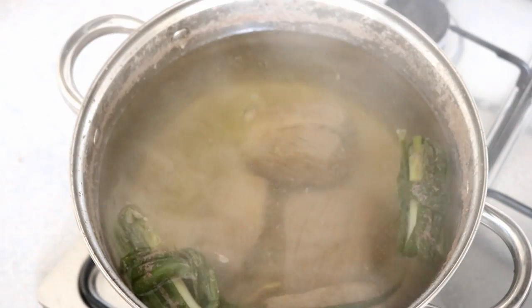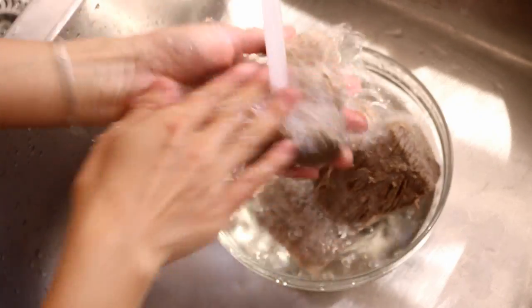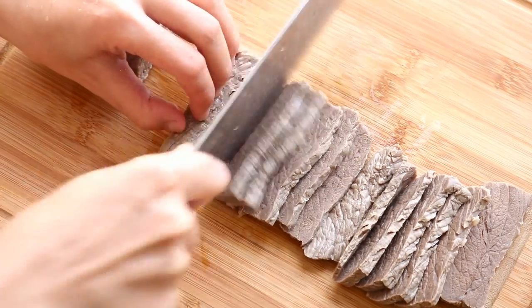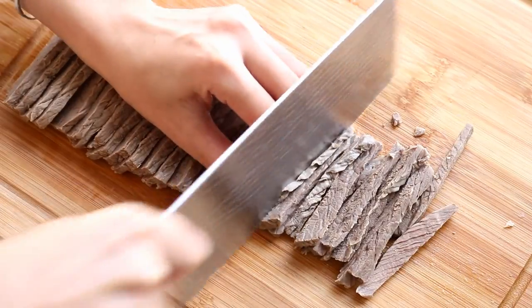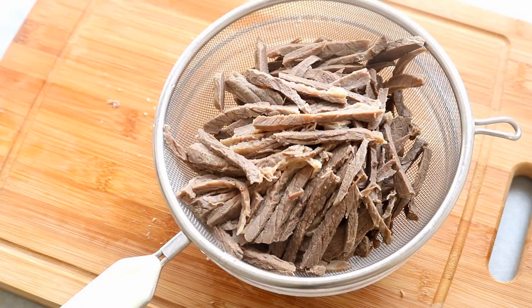Set that aside and let's take a look at the beef. It should be cooked through but a bit tough, which means you will need some force to stick the chopstick in. Take it out and rinse it under running water to cool it down so your hands can handle it. Slice it into one-eighth of an inch thick pieces, then cut it into strips. I am still cutting the beef with a small angle from the fiber direction. Let it sit in a sieve to get rid of any excess water.